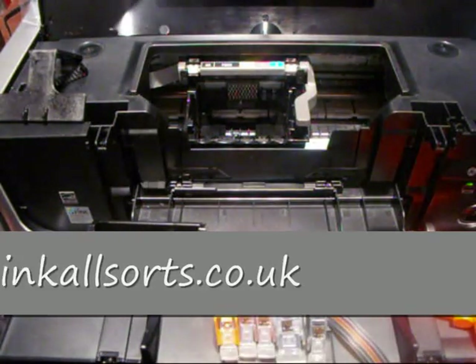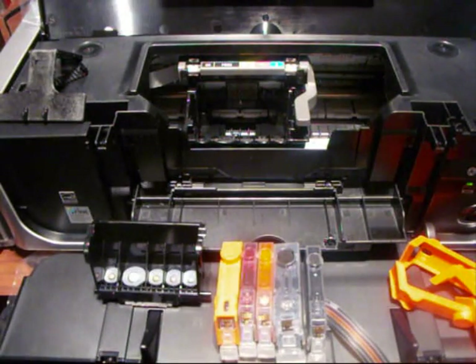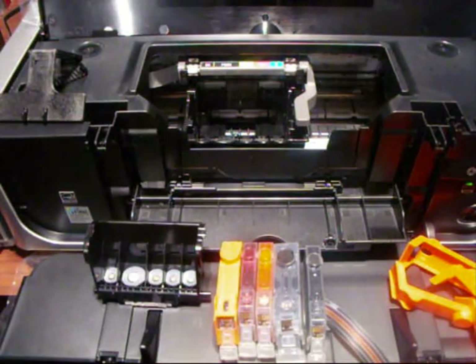What I'm going to do here is put a CIS onto a Canon IP-4500. I've done quite a bit of preparation work before the film starts to try and save a bit of time on video. We'll start at the beginning.